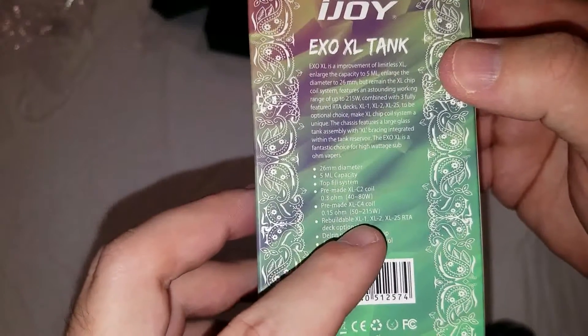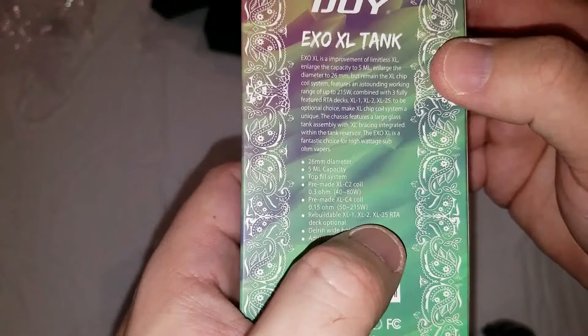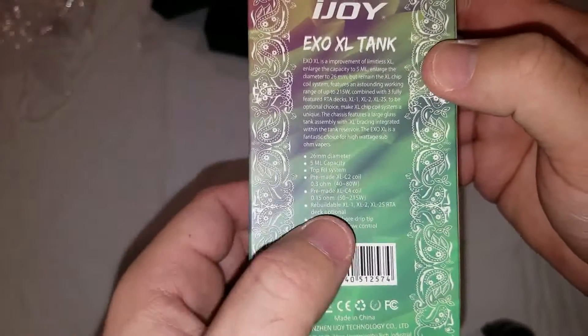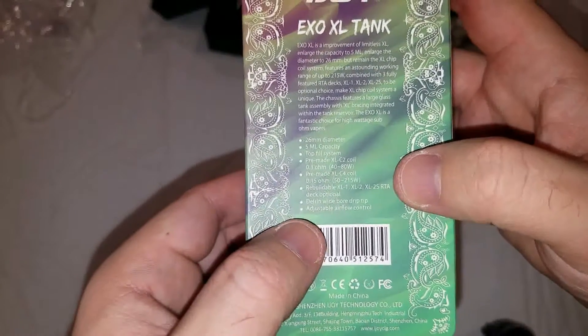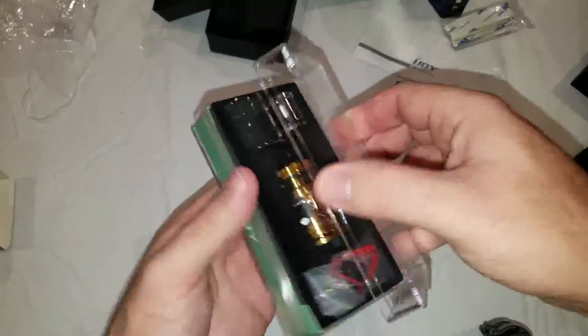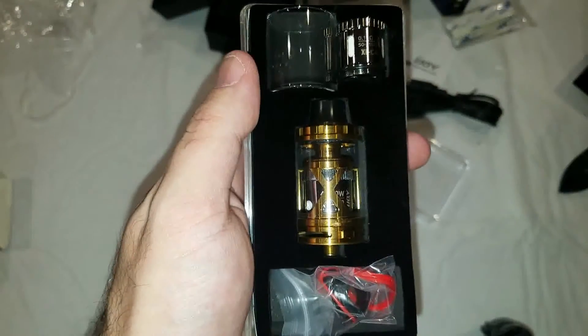I prefer the ones that came with the RTA, which are the XL1 and the XL2S. Delrin wide board drip tip and adjustable airflow control. Let's take a look at it. The nice gold — oh yeah, that is nice. So we get a spare glass and the C4 coil. I believe these are supposed to be like chip coils — it looks like 4 or 8 coils; hard to see through the camera.